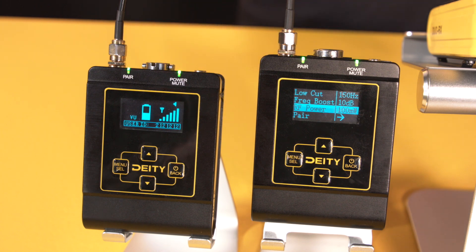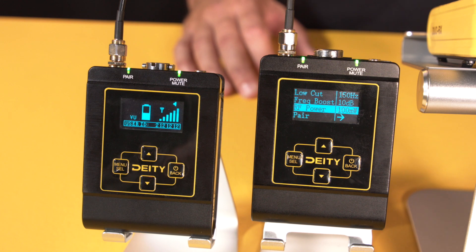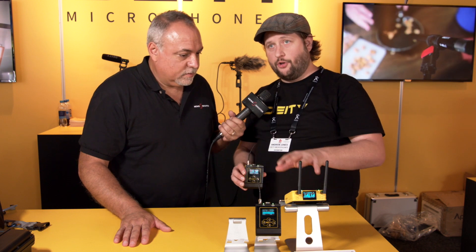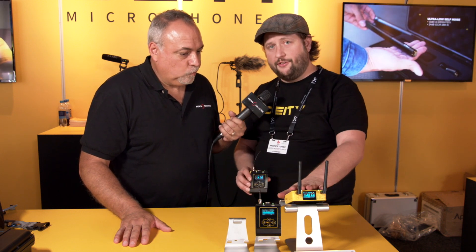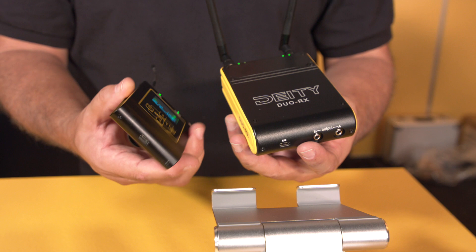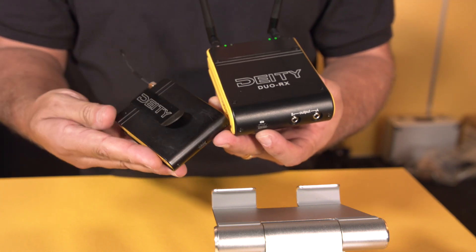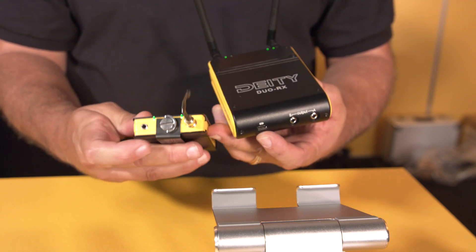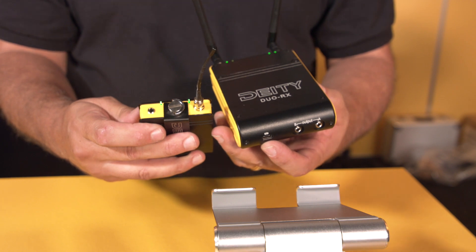It's a 2.4 gigahertz system, bidirectional at 100 milliwatts, so all settings can be overridden at the receiver — from gain to low cut to a high frequency boost added at the transmitter pack. This is useful when a lavalier is mounted under clothing and starts to sound muffled; you can recover those frequencies before the signal is encoded digitally. All of that can be set from the receiver, so you don't need to run up to the actor and mess up their wardrobe.